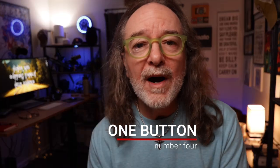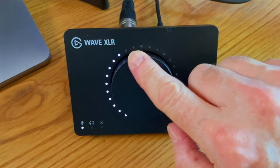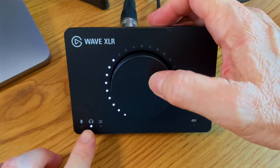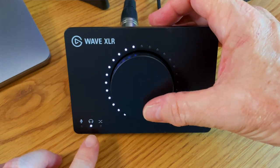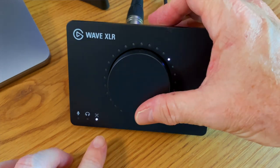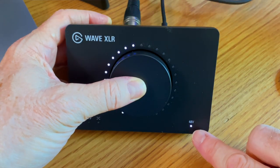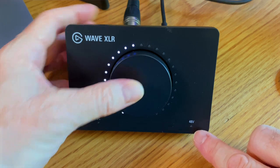Number four: one button controls everything. There is one huge knob on there, which kind of looks cool, that controls your mic volume, your headphone volume, the mix between your headphone and your mic and the computer, and even whether you have phantom power on or off. One button does it all.